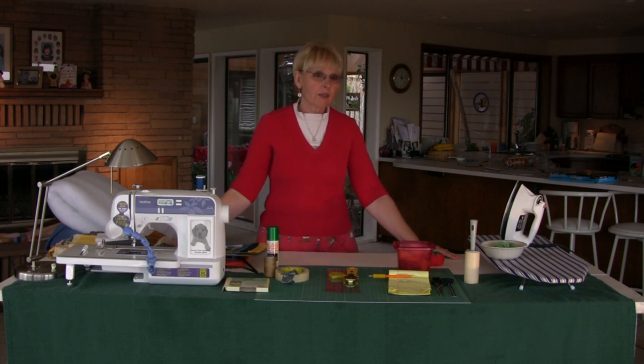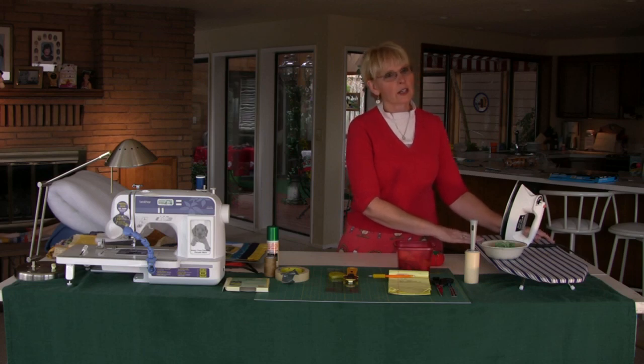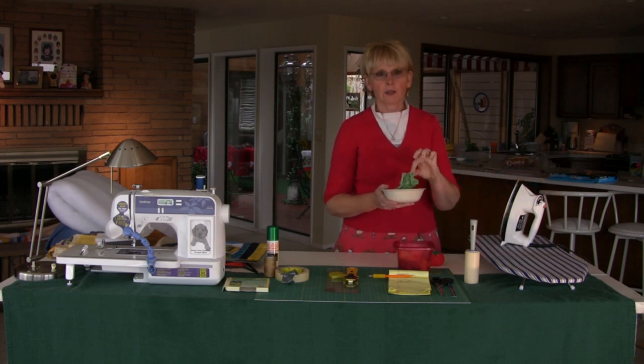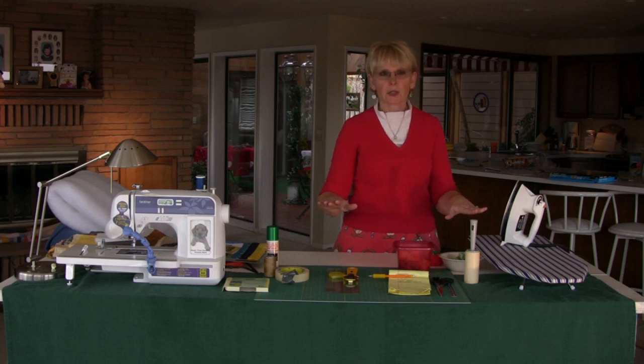To be done right you need to have the right equipment. I'm going to start by letting you know that you're going to need an ironing board. I iron a lot throughout the project, and of course an iron. I keep a cheesecloth-type cloth in a bowl of water near my ironing board, because sometimes you'll want to make a very sharp crease and you can do that with the cheesecloth.